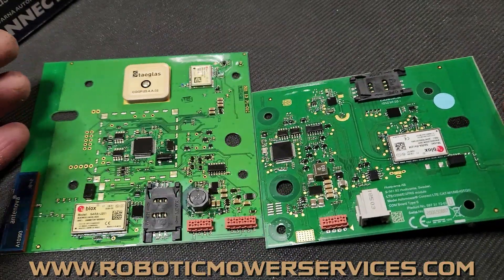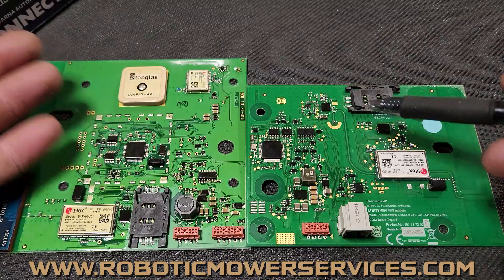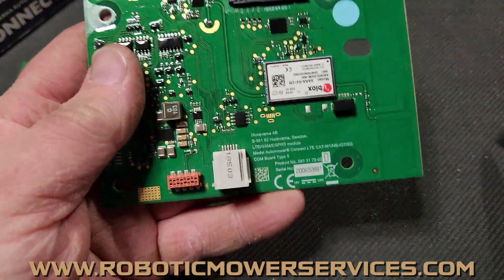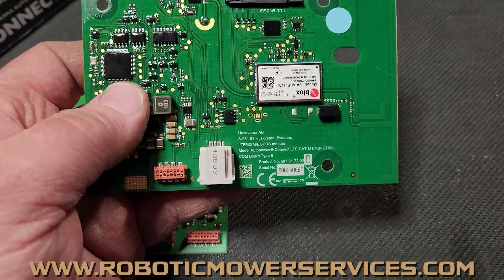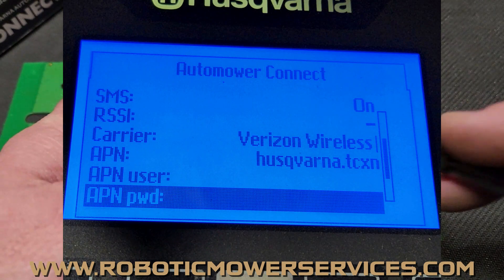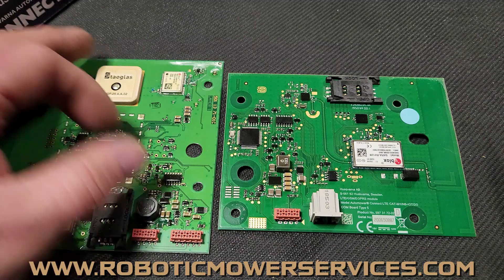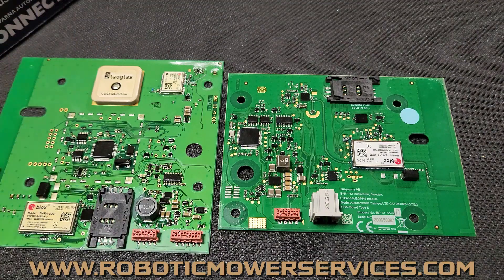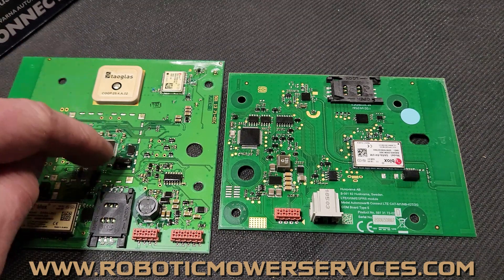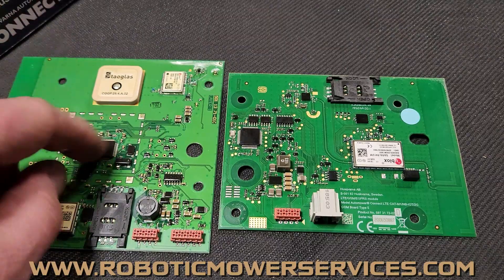So when everybody asks how do I know what board my mower has? Well, if you tear it apart you'll be able to tell by the size, or if you go into the quick info menu, go down to Automower Connect, and scroll to see who the carrier is — if Verizon pops up, congratulations, you've got a 4G board in your mower. If it says AT&T, it could be either board, though chances are it's probably going to be one of the older ones.